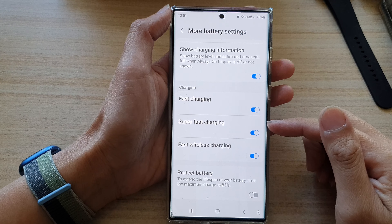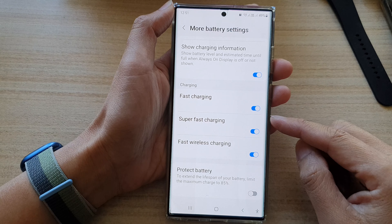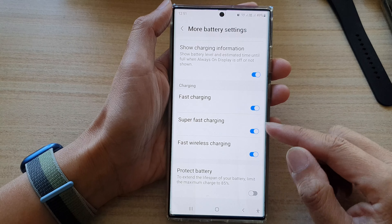Hey guys, in this video we're going to take a look at how you can turn on or turn off super fast charging on the Samsung Galaxy S22 series.